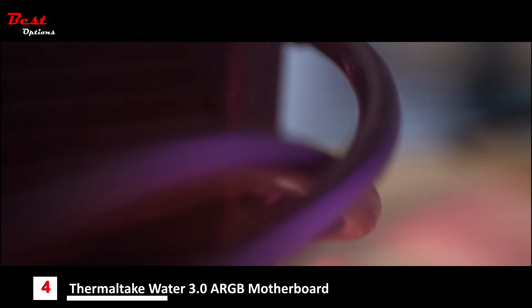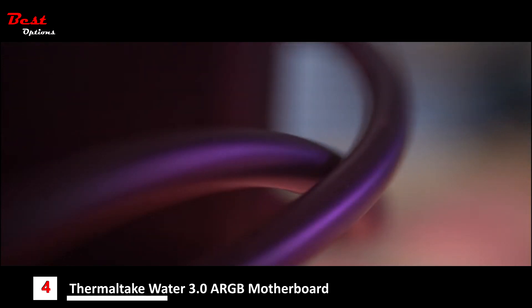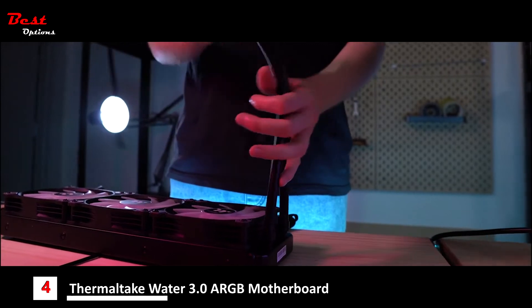For the tubing, we've actually opted for a higher quality rubber this time around, allowing for much added flex and bending. So when you're fitting it around those tight corners during installation, you won't have any issues or worries in terms of punctures, leaks, or anything like that.